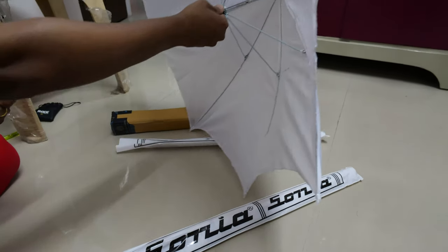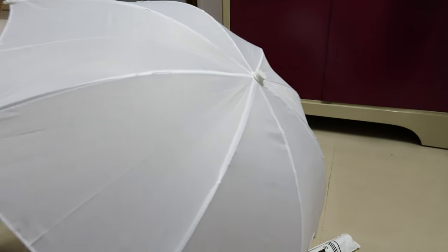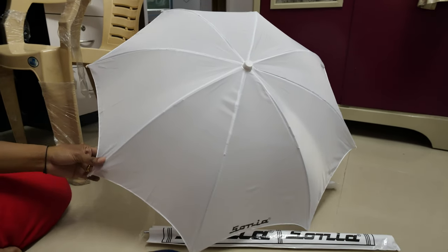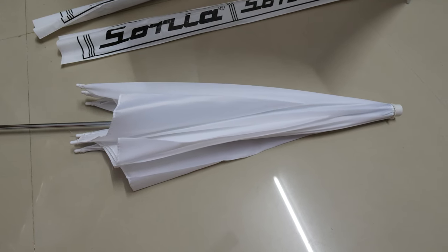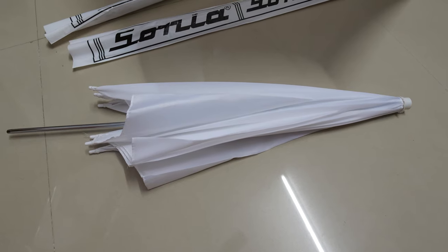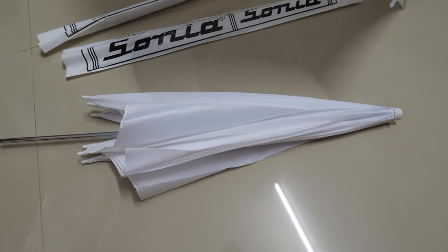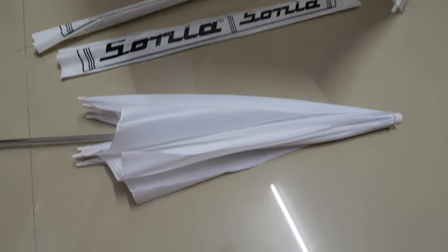As described on Amazon, this was a combo pack of two umbrellas, which I got at a reasonable, discounted price. It serves the purpose, and temporarily I think I'll use this and see how well it works.